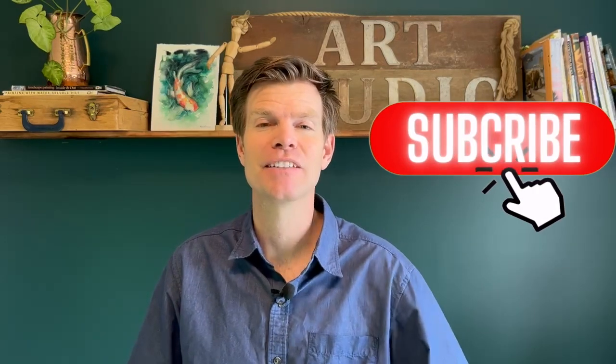If this video is helpful for you or gave you new insight into watercolor, please hit that like and subscribe button to be notified of my videos each week. See you in the next one.